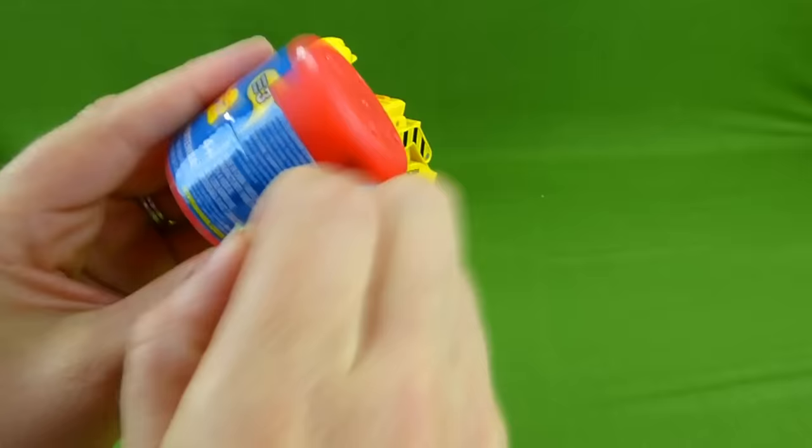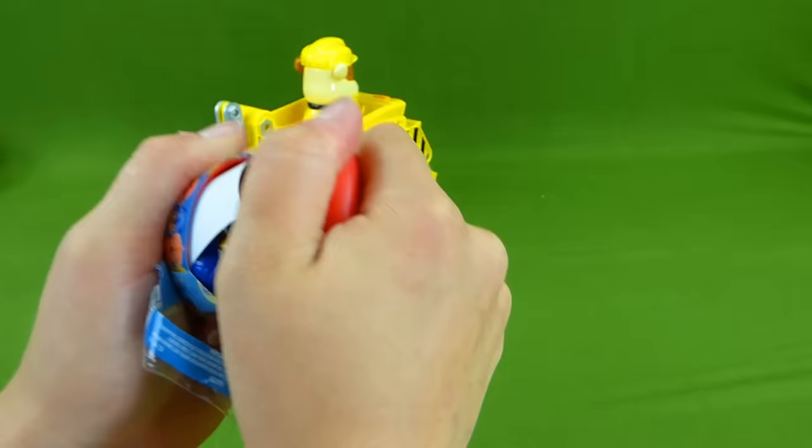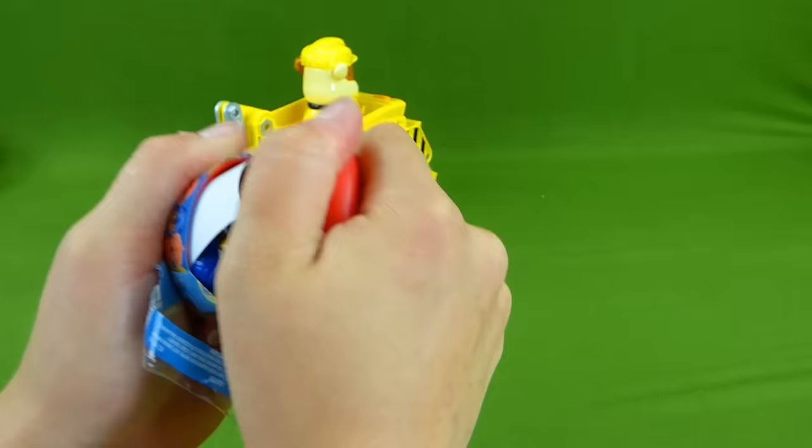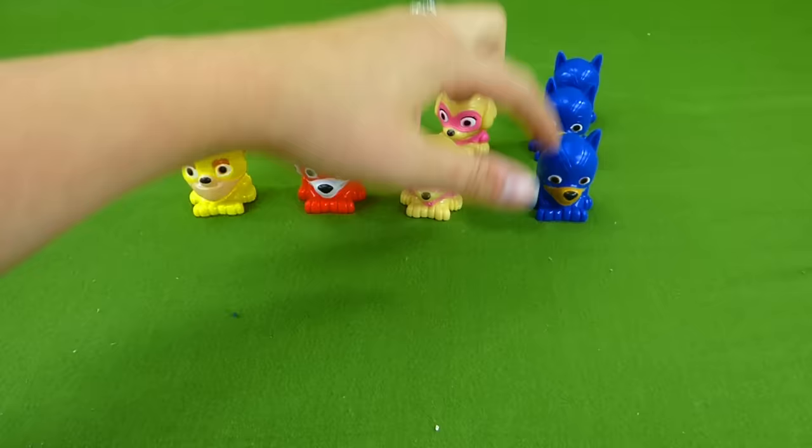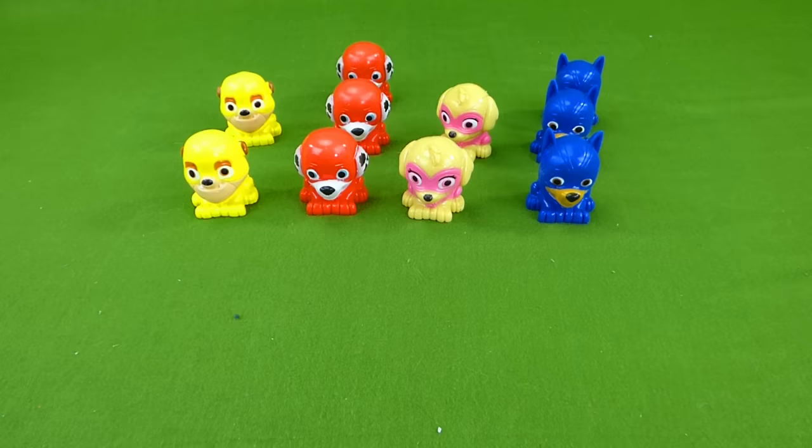And here we go, we're opening up another one. It's Chase! Chase is on the case! Let's look at all the mashems we have so far and see which one we have the most of. We have three Chases, three Marshalls, two Rubbles, and two Skies. So let's see if we can find the rest of the pups.